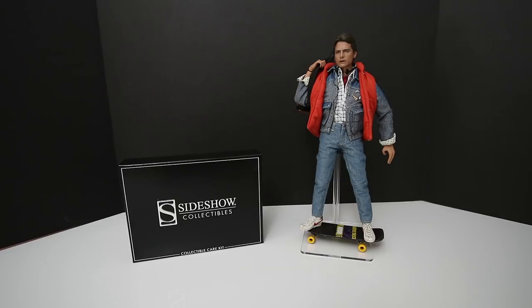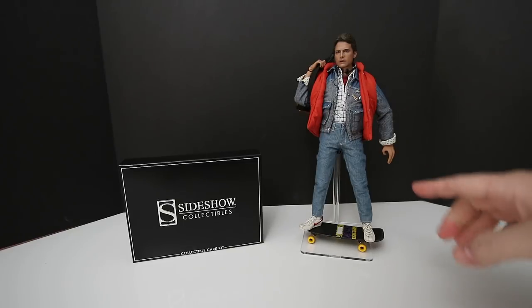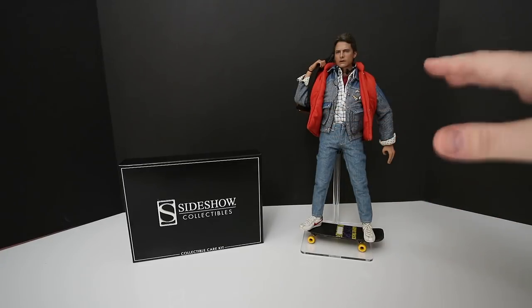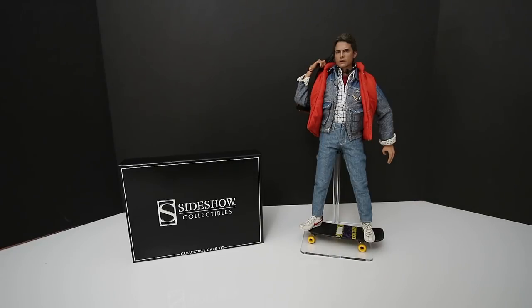I have a Marty McFly here. He's been sitting in my display case and has a little bit of dust on the display stand, and maybe somewhere on his coat he might have a little bit of dust. We're going to use him as a test subject.